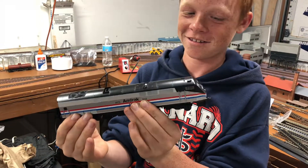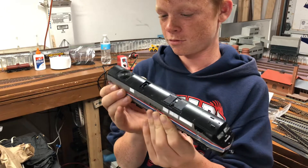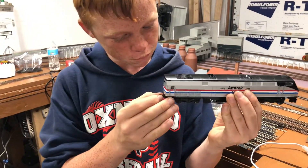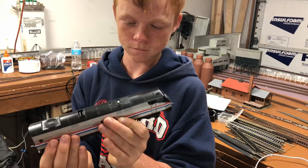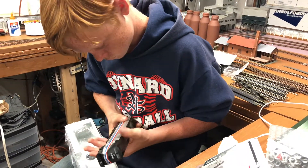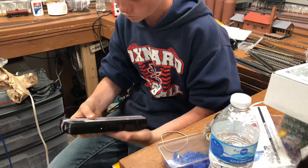That's nice. It has ESU LokSound on it. So we have to do some work on it — I think it's a front truck, I have to solder it. The couplers are so small. The guy that had it before said he wasn't very good at soldering. This is nice. We'll see what it takes to repair it.